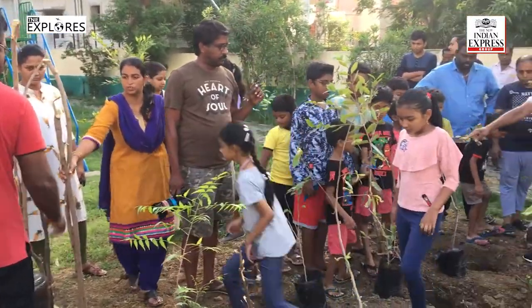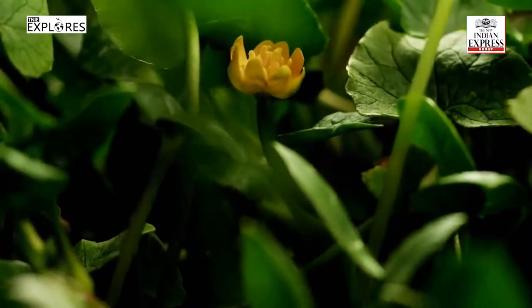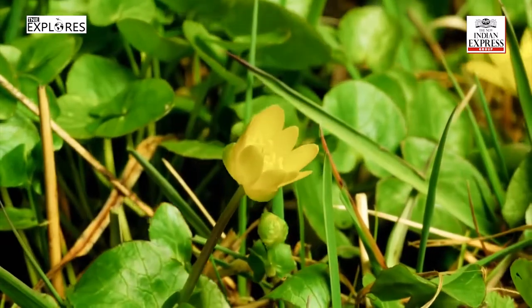According to a study, while it normally takes a decade for trees to achieve complete growth, the Miyawaki method leads to positive results in just two years.